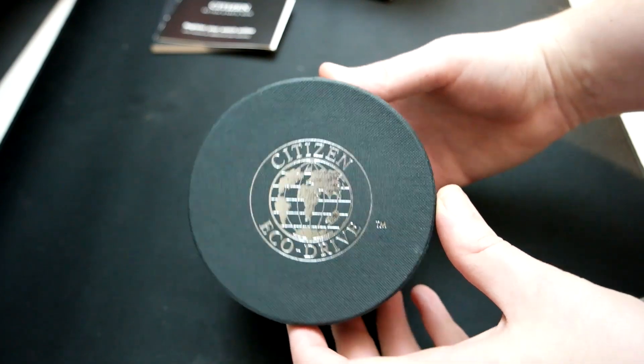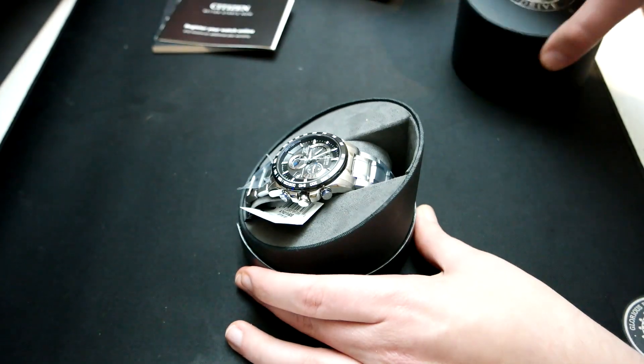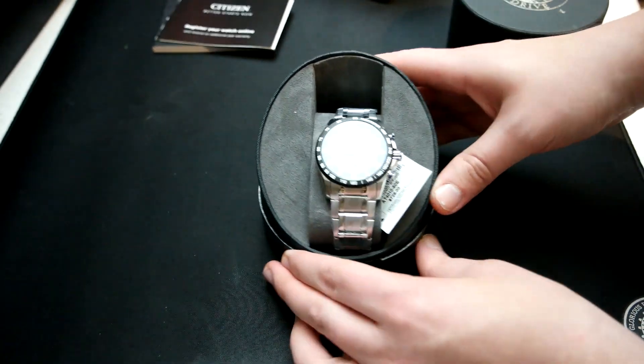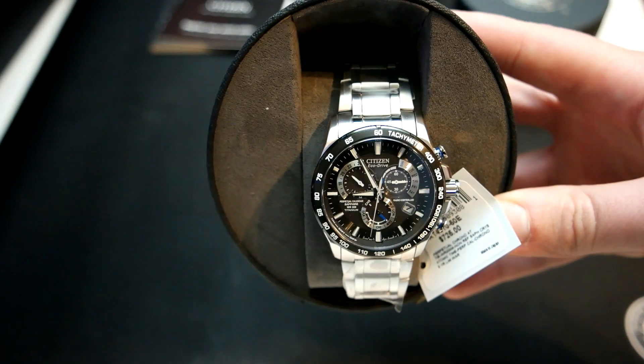Let's go ahead and open up the actual watch box and take a look at what's inside. As you can see, it's really just the watch, a little tag, and a little holder for the watch.